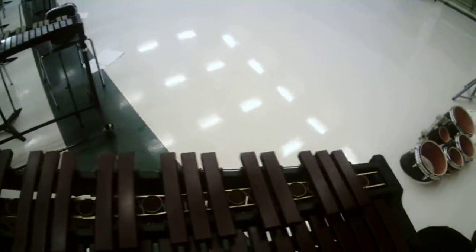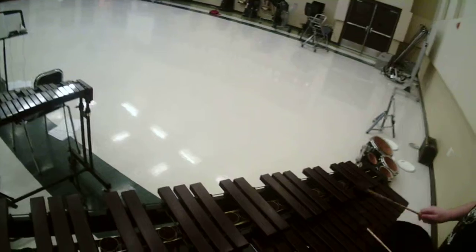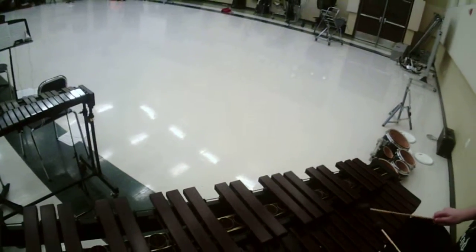Let's make this bigger. Take these, right? A, D, C, G — you know those?